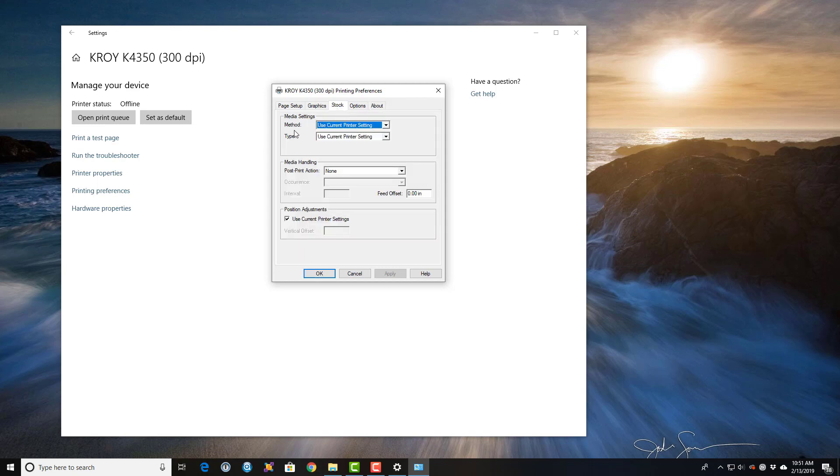I'm going to change this first method from 'Use Current Printer Settings' to Thermal Transfer, and then the type to Continuous.